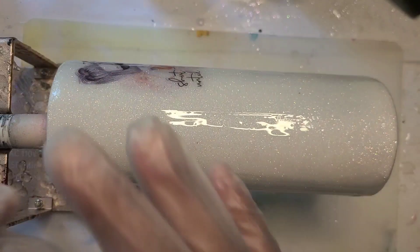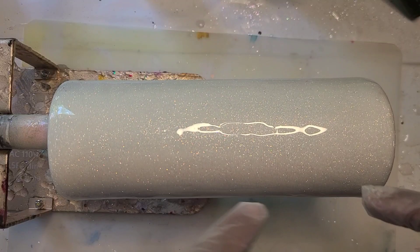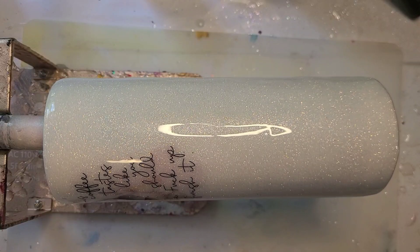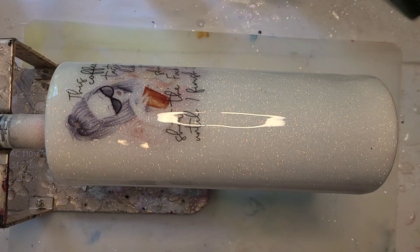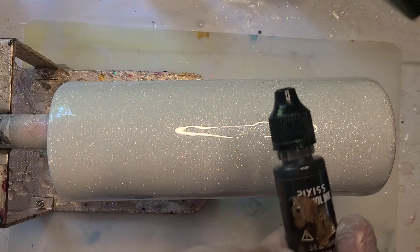So I'm going to get my epoxy on. We're going to go ahead and do a coffee swirl at the bottom. I have some butterscotch from Tim Holtz — if I can get these open — just for a little bit of a lighter color. I have cocoa from Pixis. I promise this is cocoa.